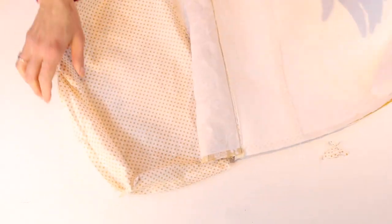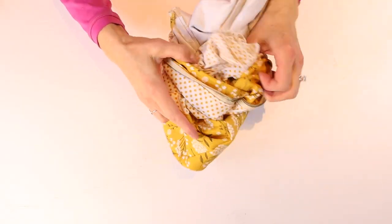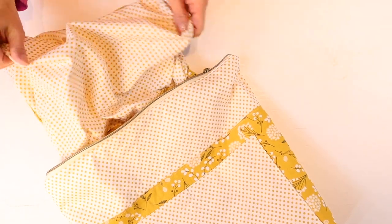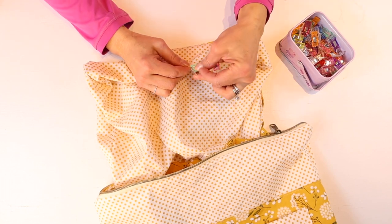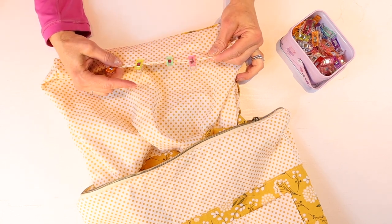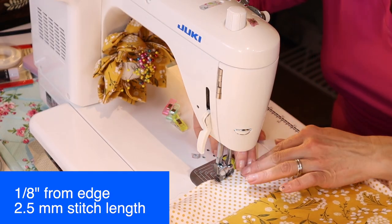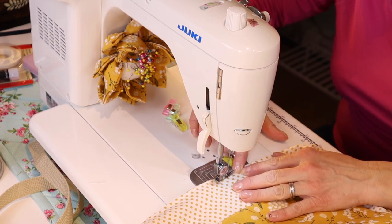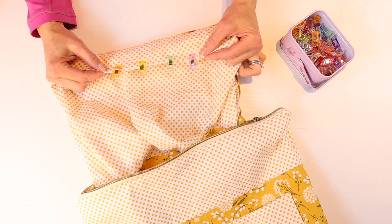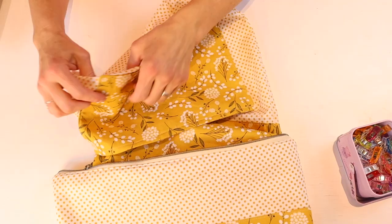Now it's time to turn the bag the right side out through the lining opening. Take it to the sewing machine and stitch along the lining opening seam at an eighth of an inch from the edge with a 2.5mm stitch length — go just past where the opening is to make sure you catch everything, and backstitch on either end. Trim off all the threads, then push the lining in.